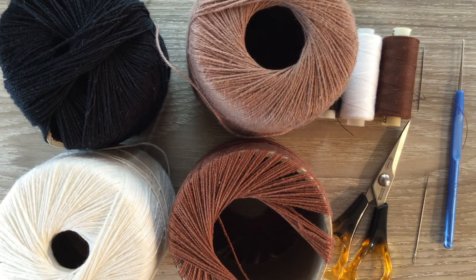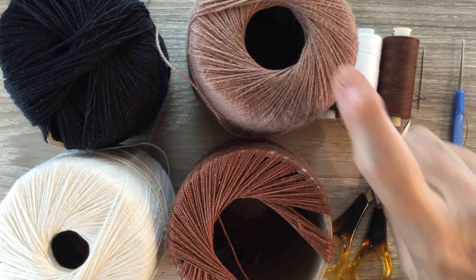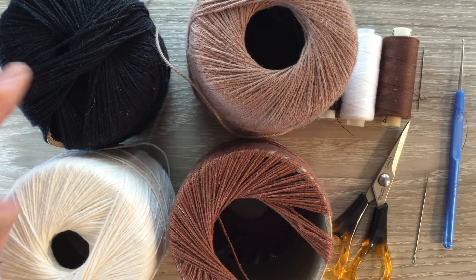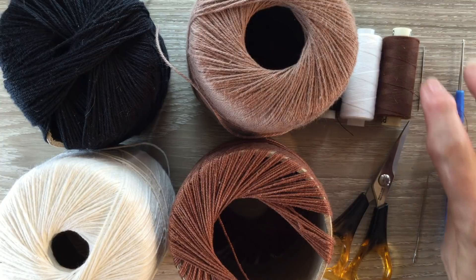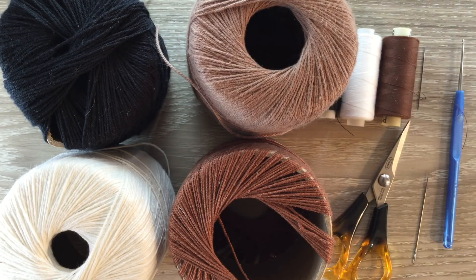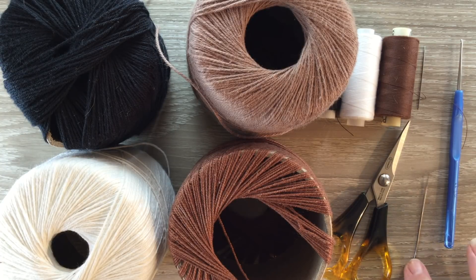The materials I'll be using are four ply crochet cotton. My light brown is the main color, my dark brown is for the tail and the mane, the white is for the face marking and the black is for the hooves. I've also got sewing cotton and a sewing needle to stitch it together, a 1.25 millimeter crochet hook, a darning needle to weave in my ends and scissors.